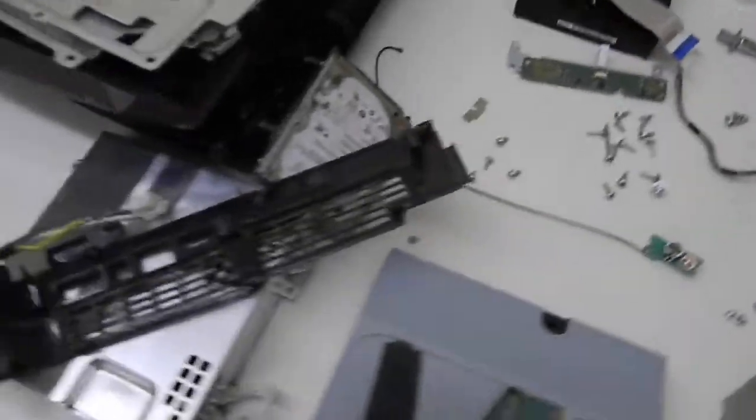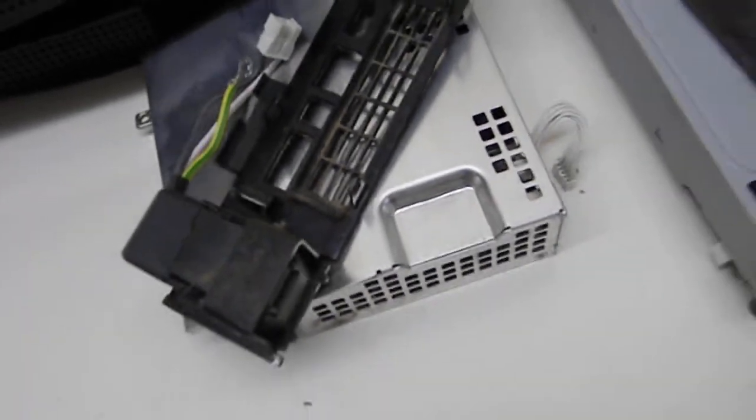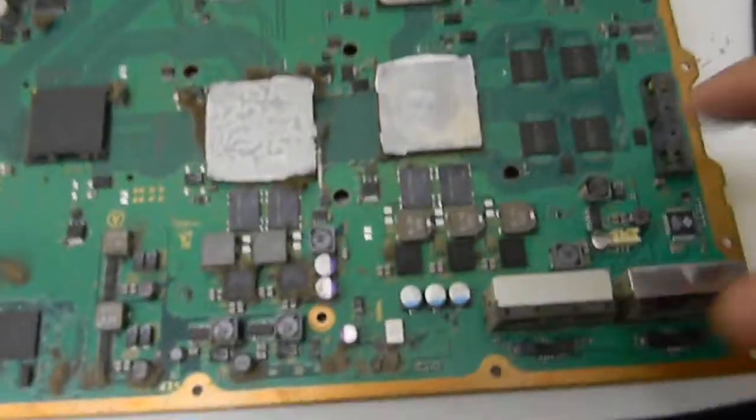When we got a system like this it's getting into everything — the hard drives, it's getting into the back panels, it's getting into the Blu-ray drive, and actually somewhat into the power supply. That'll cause the capacitors to overheat and burn up.